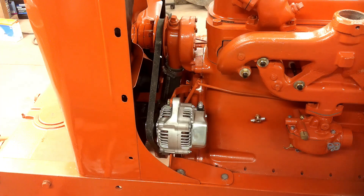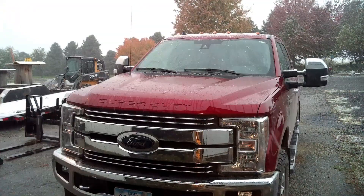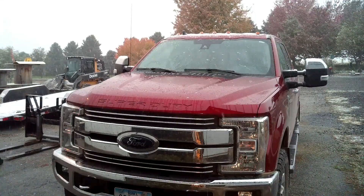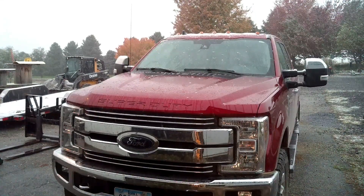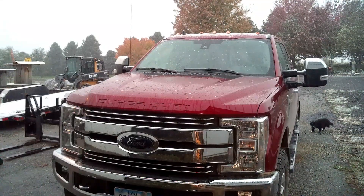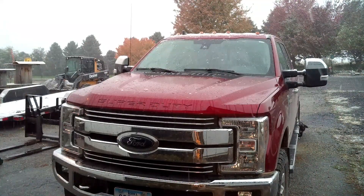Now we're on to the wiring. I said it was gonna happen today about the time the sun came up, and it did — it's snowing again. We got a little over an inch yesterday but it was gone by lunchtime. Supposed to get an inch again today. Hopefully it'll be gone by tonight.